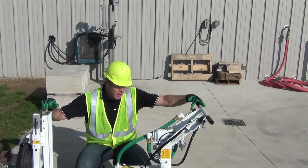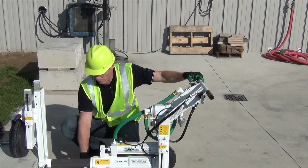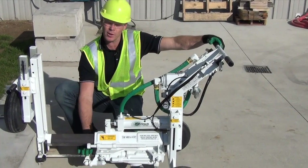You want to make sure that you've got enough oil going through the rock drill. There are two ways to check that. First, down here by the collar of the drill steel, you should get an oily film there.